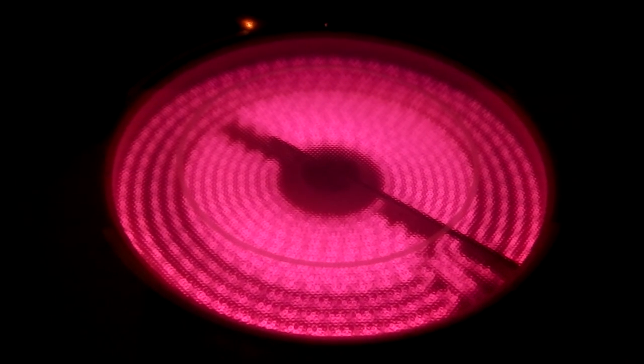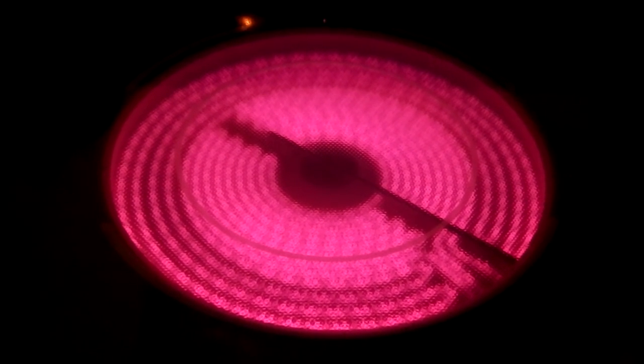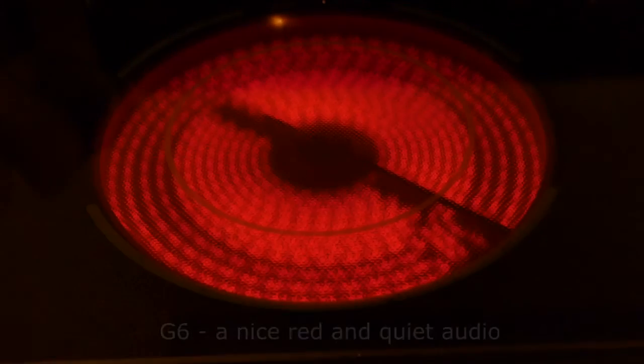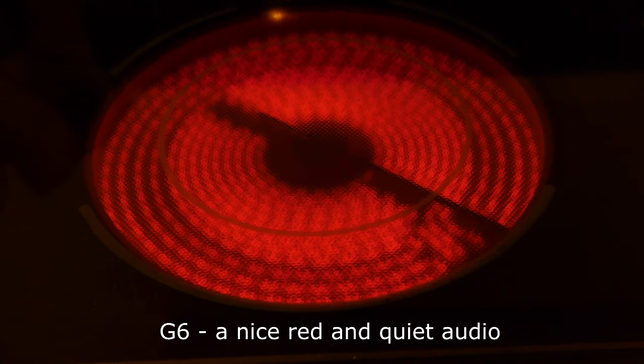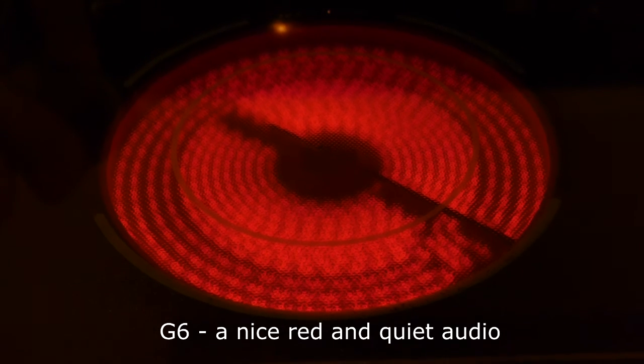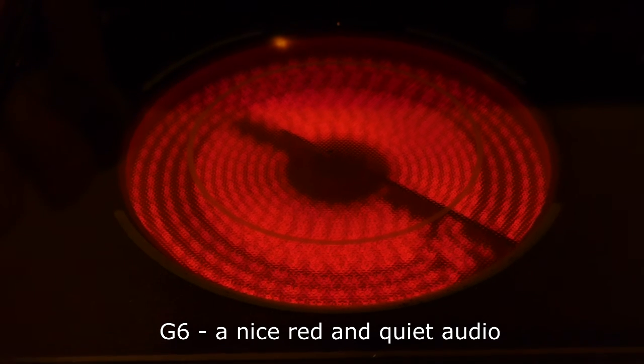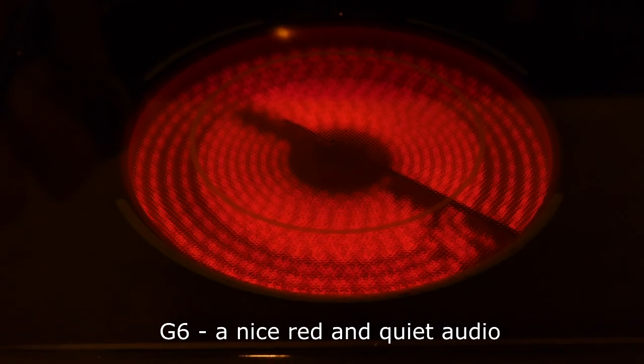But it's not as red as the Panasonic G6, which does it correctly. The G6 appears to be rendering it red, picking up the heat signature quite nicely.